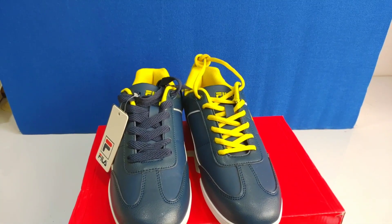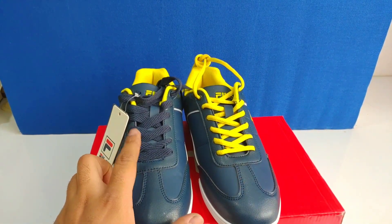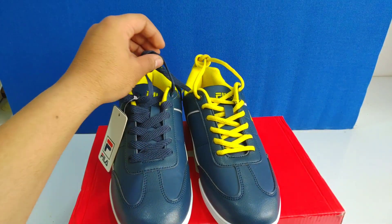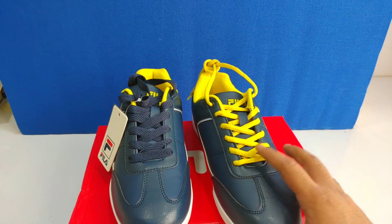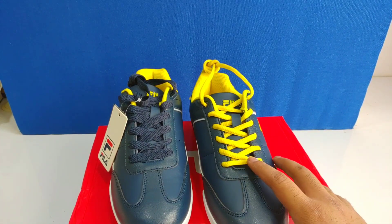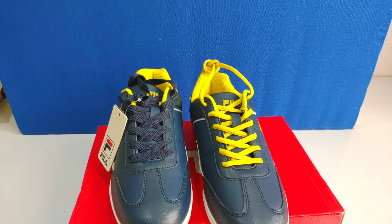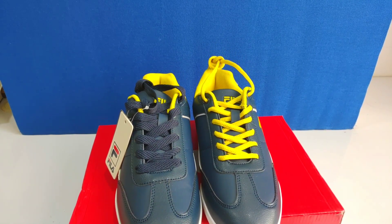Now let's look at the laces. These are the yellow stock laces that came with the shoes. I also got navy blue laces which I bought from the market. I found the option online but couldn't find exactly this lime color, so I got dark yellow. Let me know in the comments which you prefer — navy blue or yellow.